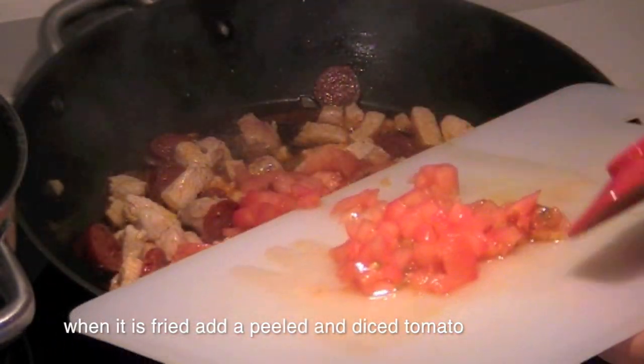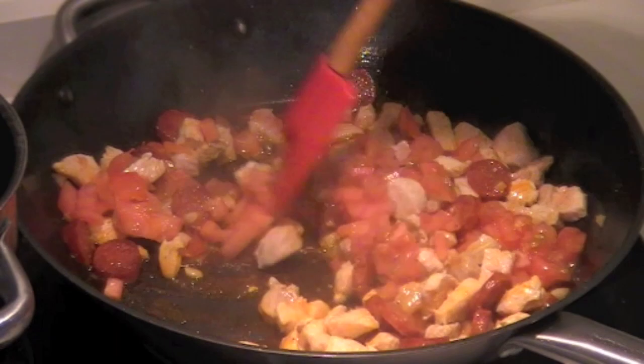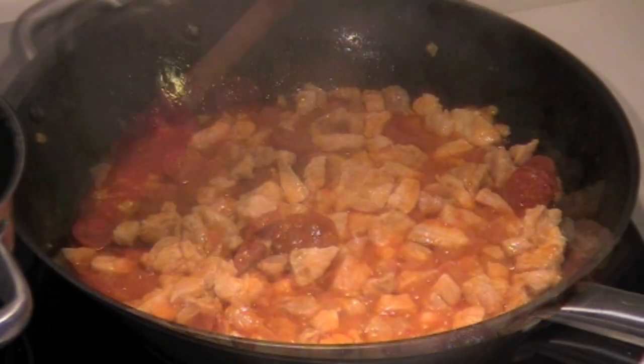When it is fried, add peeled and diced tomato. You can also grate the tomato instead.